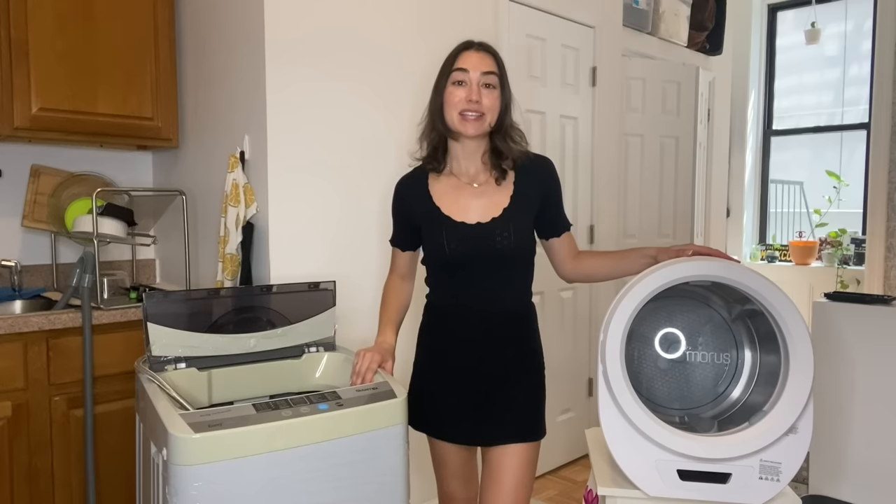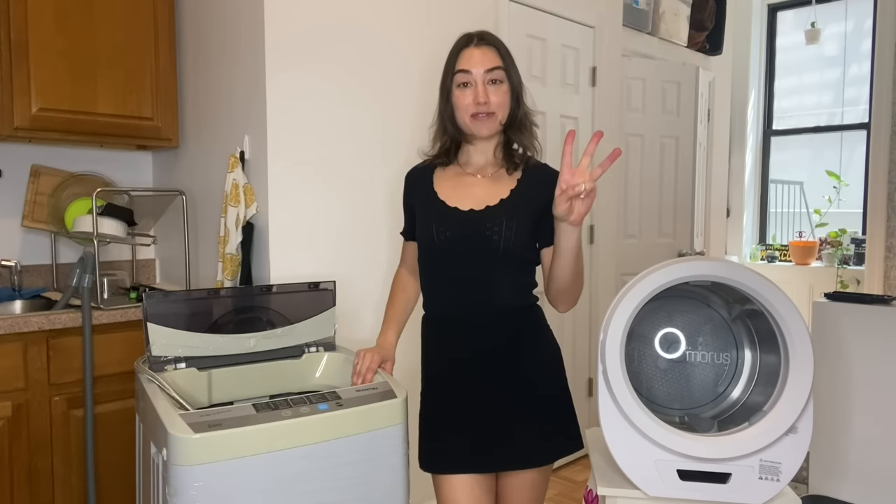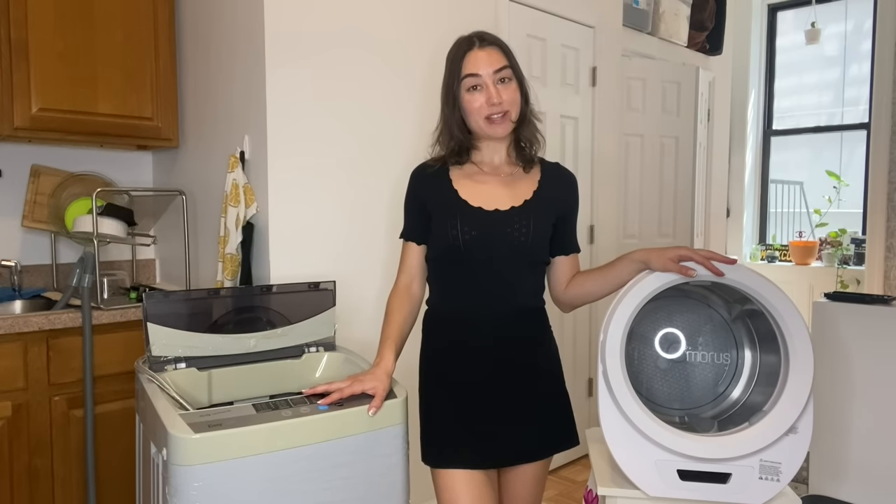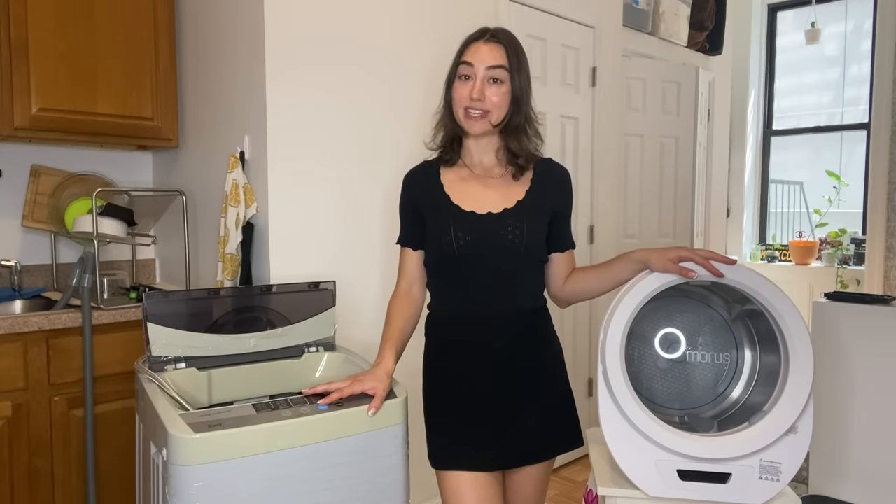Never have to go to the laundromat again. This is how I do my laundry in my small New York City apartment. I'm calling this a series now because this is my third video on this topic, but a very special one because I'm going to do a free giveaway on one of these two appliances. Stick around to the end to see how you can get entered in on that prize.